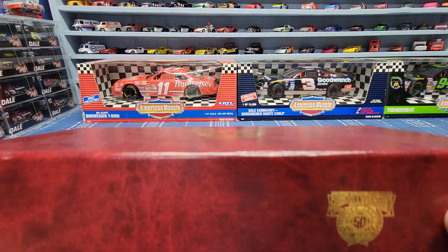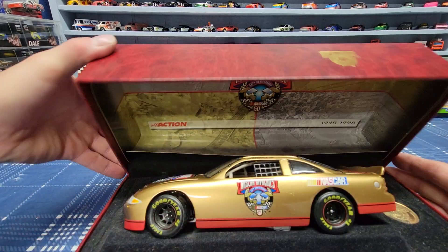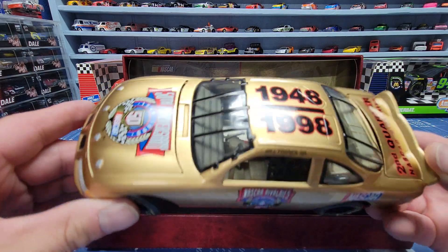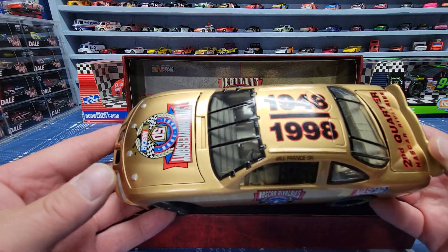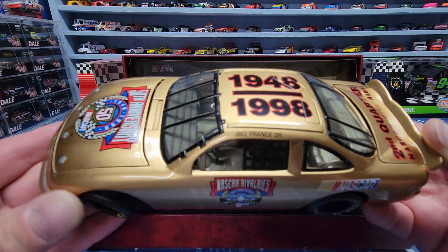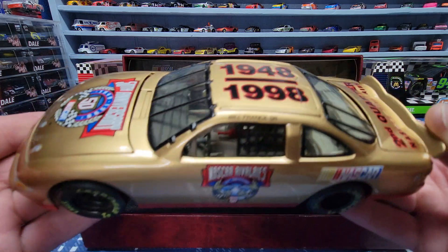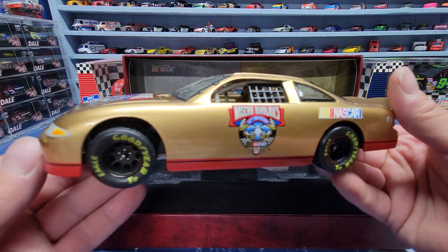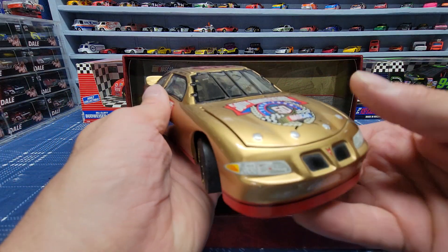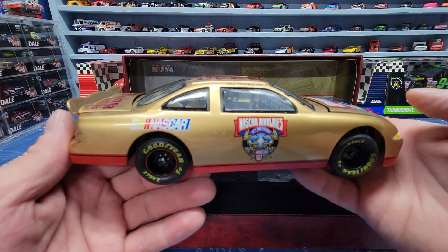These are the gold cars with the 50th anniversary logo, from 1948 to 1998. All these cars are pretty much the same — they've all got Bill France Senior on them. We all know Bill France Senior has passed on years ago, but I'm still trying to figure out if these were passed out to NASCAR executives or how people got them. I don't think you could buy them online, and in '98 the internet was just coming out.